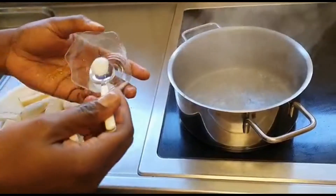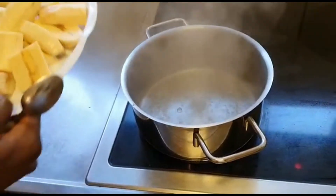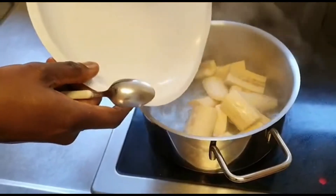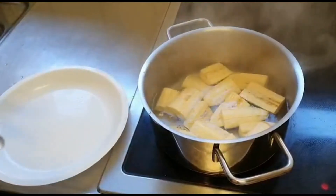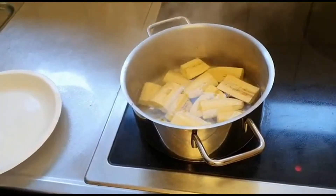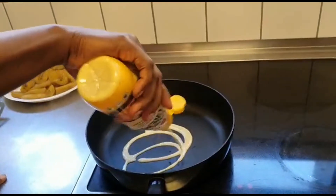Now I'm going to cook my plantains. I put a little bit of salt in the boiling water and put in the plantains. I'm going to half-cook them — not cook them all the way — because I want to fry the plantains a little bit after boiling. I put in my oil to fry them.